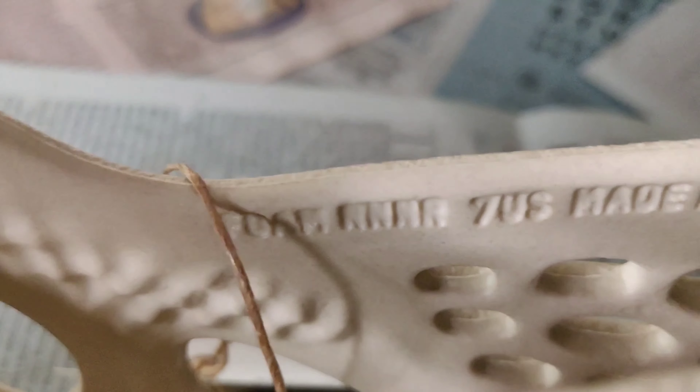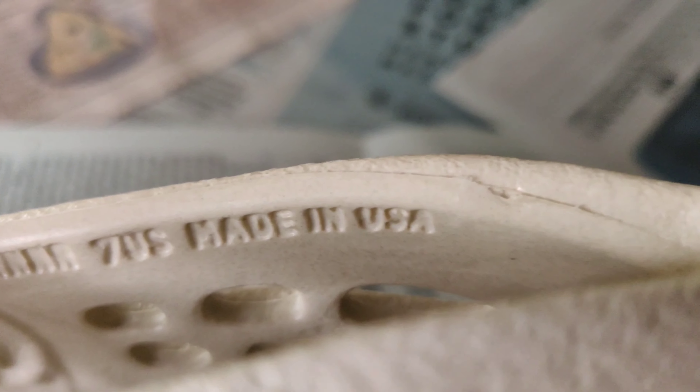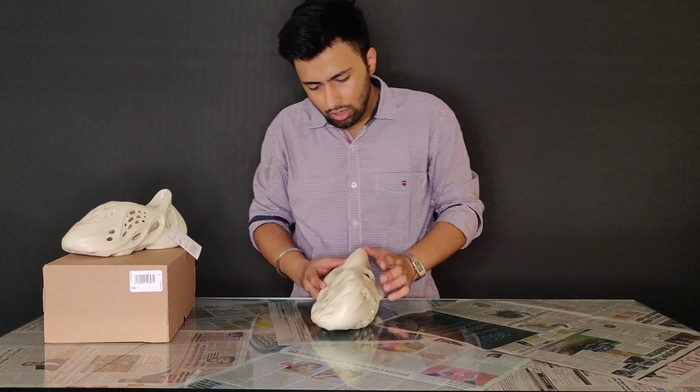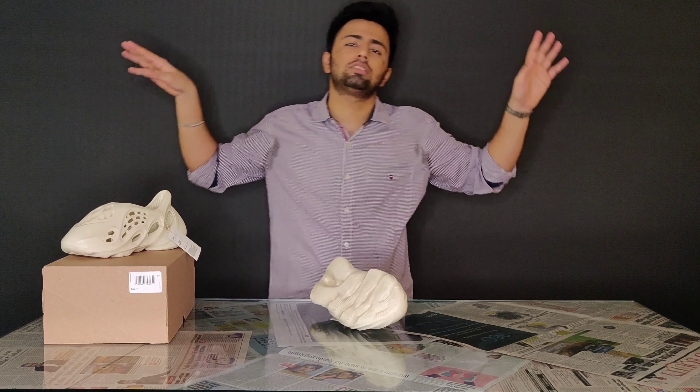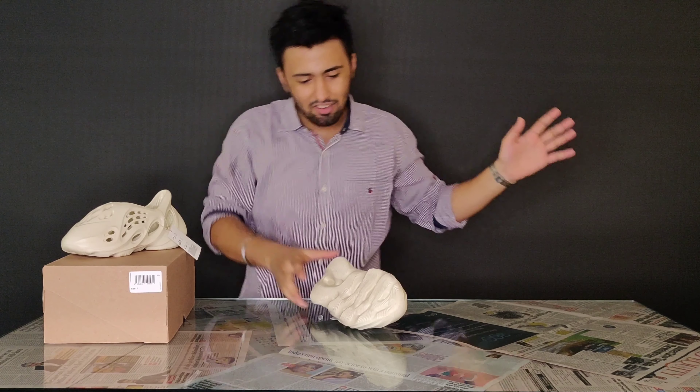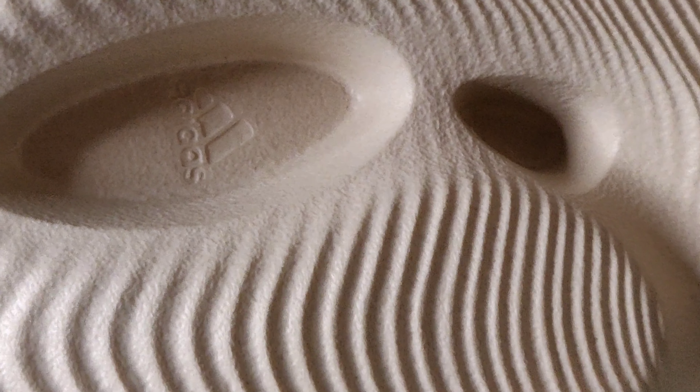Even inside, look what I found — it's written 'Foam Runner 7 US, Made in USA,' like I said. Moving on to the sole, the sole is also really different. I think everything about this sneaker is really different and unique honestly. Really good pair — you can also see the Adidas branding over here.